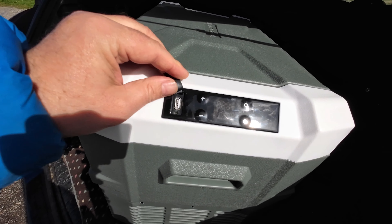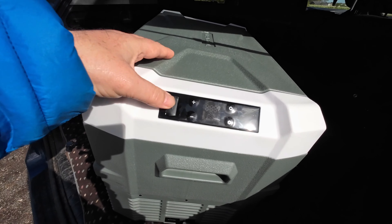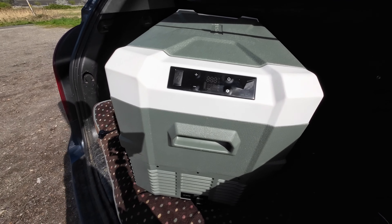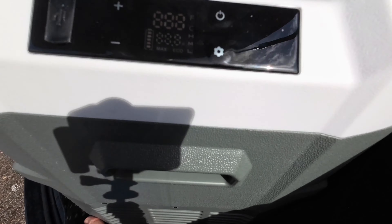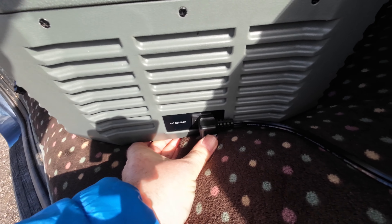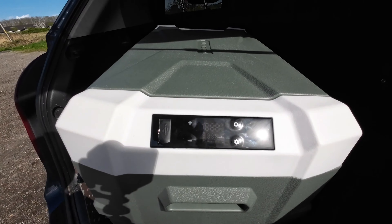It's also got a USB charging port with its own little rubber cap, so you can charge your phones and mobile devices — anything that charges via USB, this unit can do it. In the bottom there's the compressor with its air vents around it, and that's where you plug in the power.